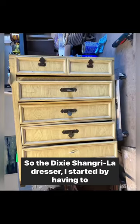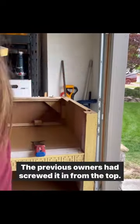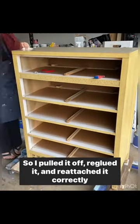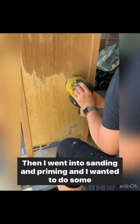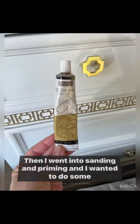So the Dixie Shangri-La dresser — I started by having to reattach the top. The previous owners had screwed it in from the top, so I pulled it off, re-glued it, and reattached it correctly. Then I had to fill in the nail holes at the top. Then I went into sanding and priming.